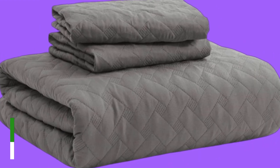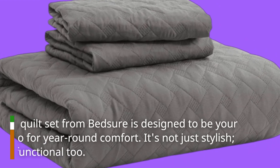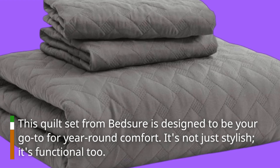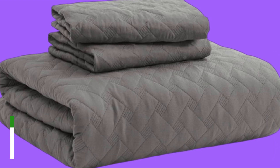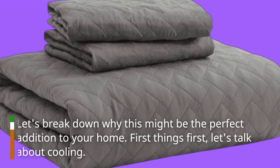This quilt set from Bedshore is designed to be your go-to for year-round comfort. It's not just stylish, it's functional too. Let's break down why this might be the perfect addition to your home.